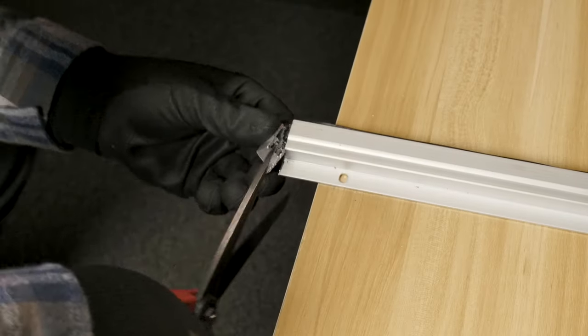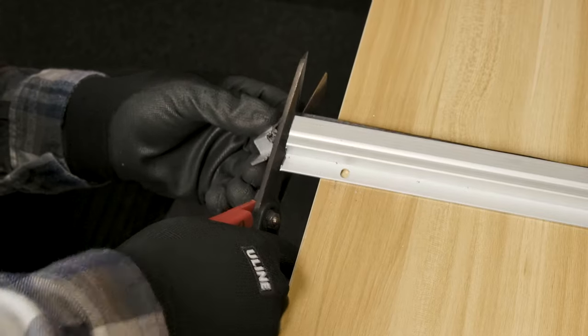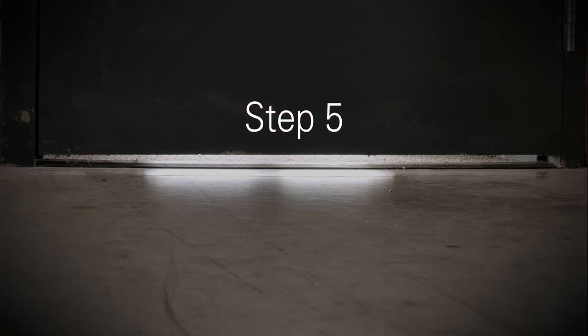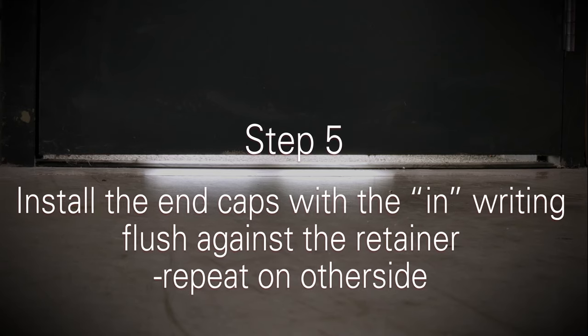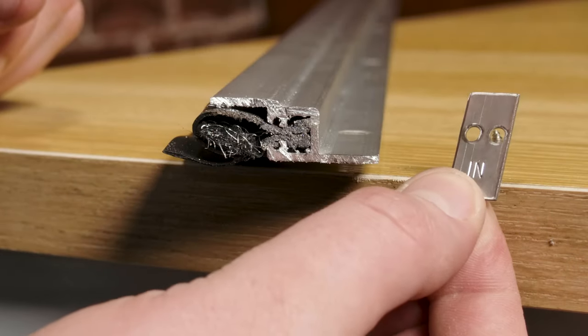Now cut the seal using the heavy-duty shears. Pull the rubber tightly to prevent shearing and an angled cut. Install the end caps with the "in" writing flush against the sweep.